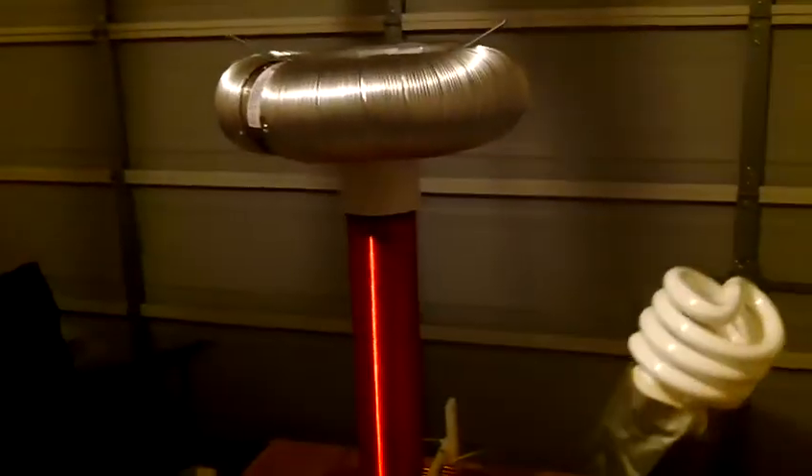Here is the very very simple spark gap — extremely simple, it's just a few bolts and some wire, that's it. This terminal right here is from a fuse holder, a fuse socket. I've got a wooden stick here with a CF bulb on it, and we'll see how far away this thing can light it up.